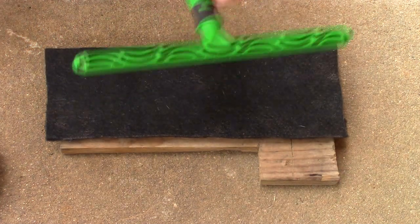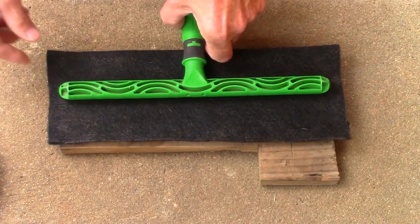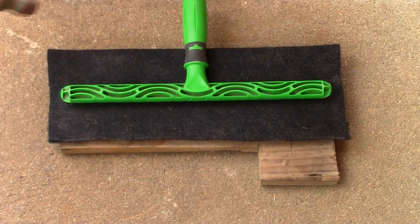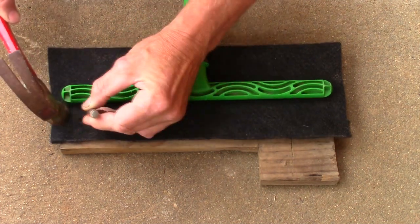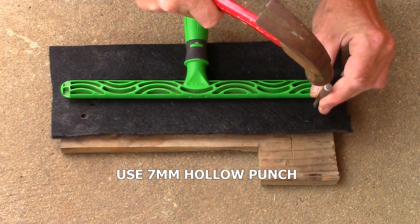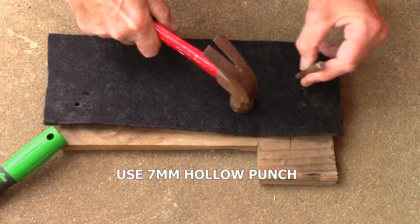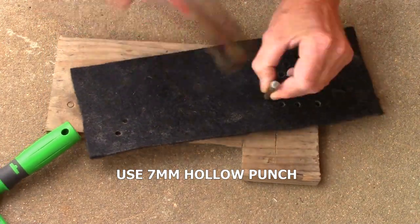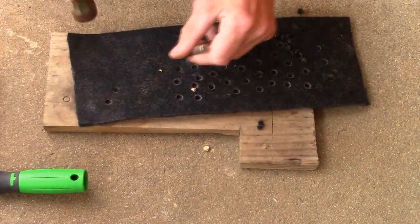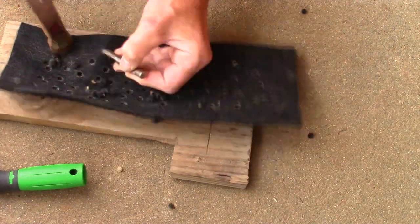Now we'll show you how we punch the holes in the sleeve. We put the scrubbing bar there and start the holes. Just don't go any further to the edge than this from either end when you punch the holes in the velour. Here we're using a 7mm hollow punch to make all these holes.